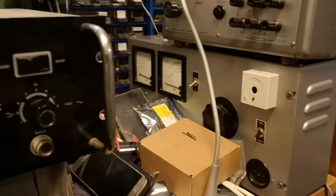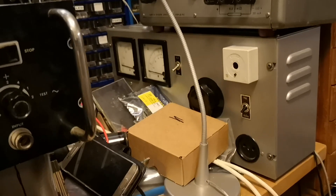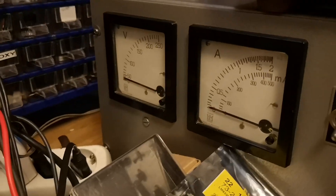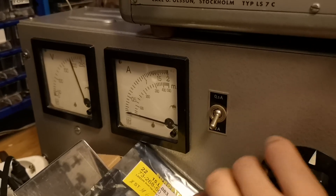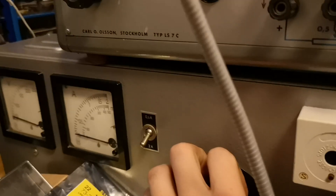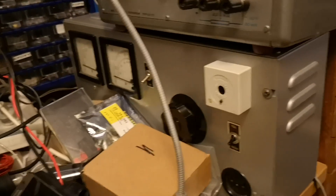I also acquired a variable transformer so I can get AC in and variable AC out — goes up to 270V as usual. It has parameters and everything, and a fat insulation transformer inside.